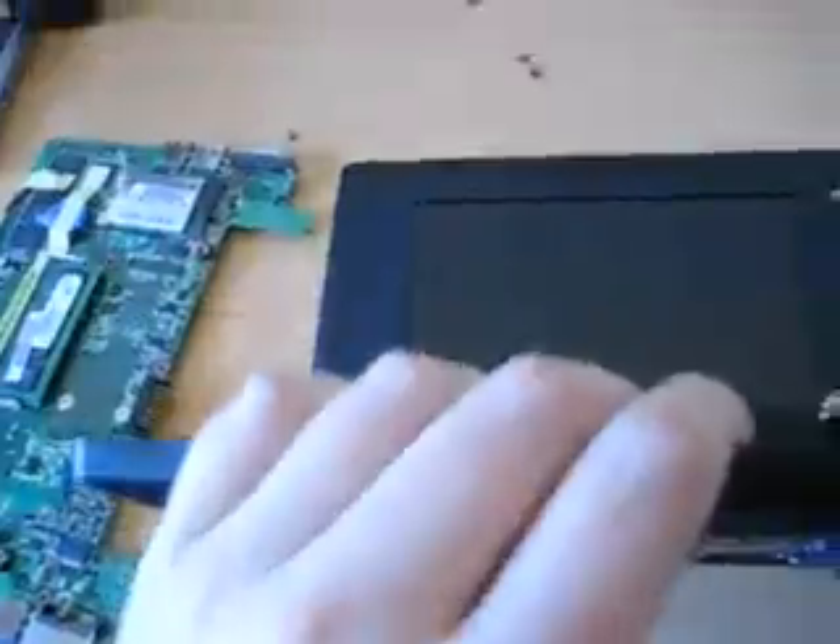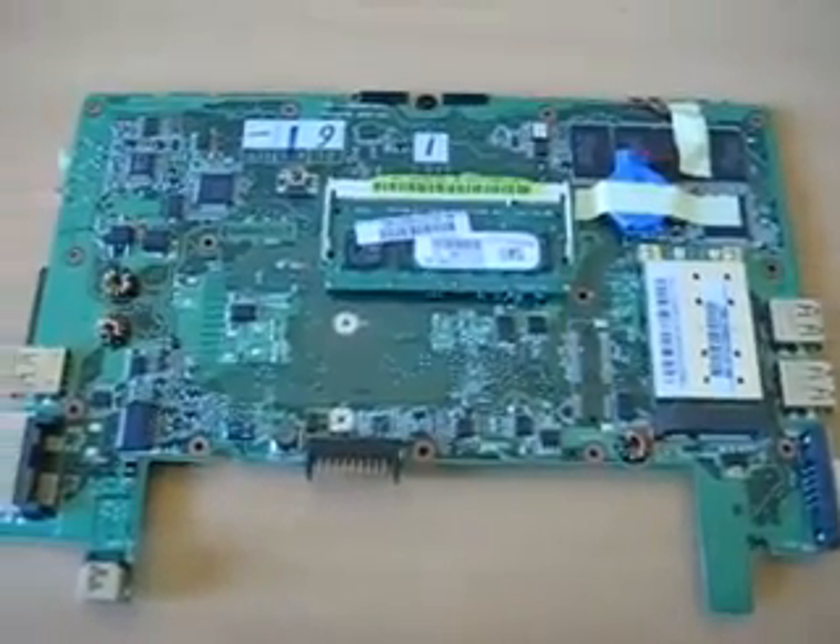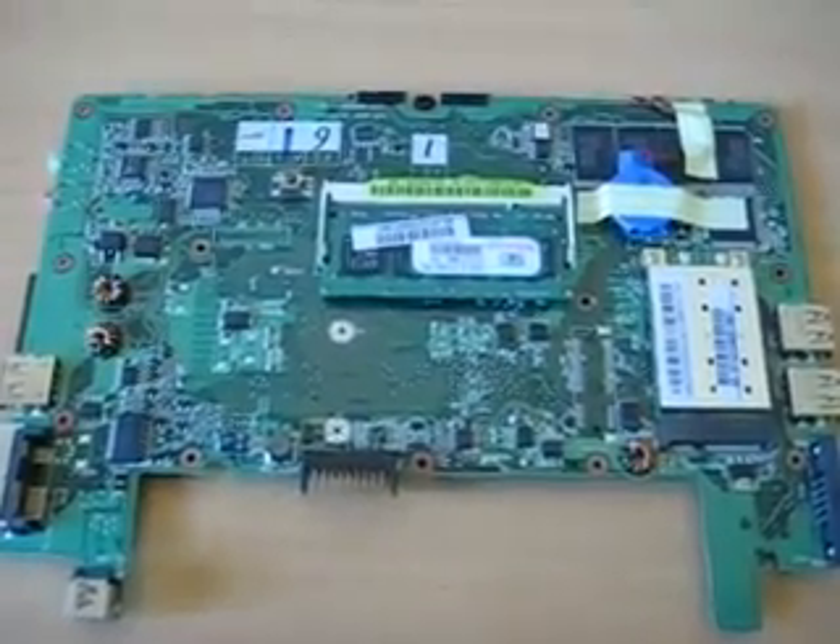Pop it down and just move the little EPC shell to the side. So now we have the underside of the motherboard. Now we'll put the new Airport card in and the extra RAM.